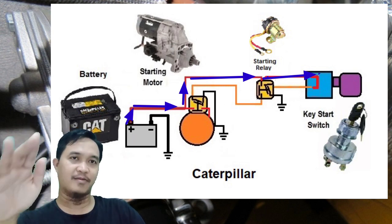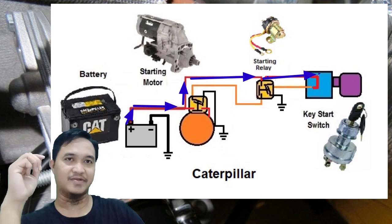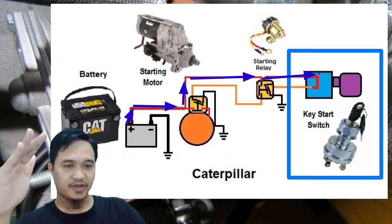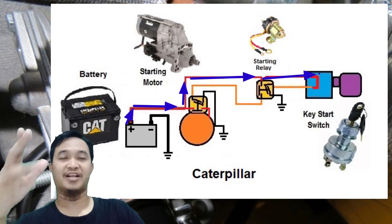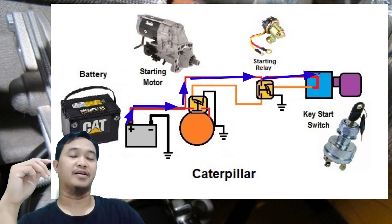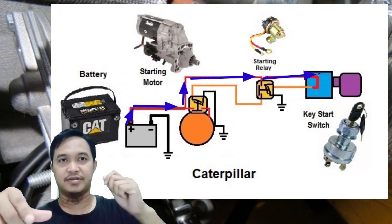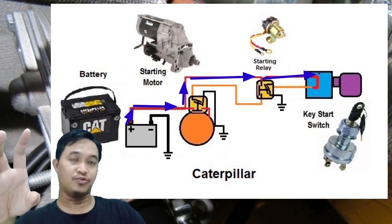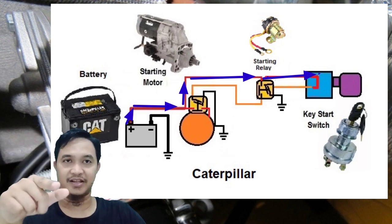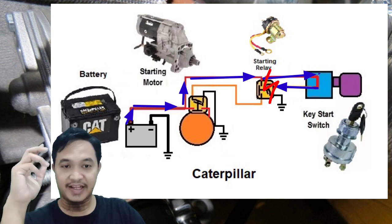Kita beralih ke yang paling ujung kanan yaitu kunci kontak atau key start switch. Di sini key start switch posisinya adalah pemicu atau trigger suatu rangkaian sistem starting itu bisa bekerja. Ketika dia diposisikan ke posisi start, maka standby power tadi — 12 volt atau 24 volt — itu terhubung ke starting relay di bagian coil, fungsinya untuk meng-energize starting relay kita.